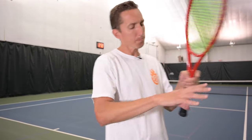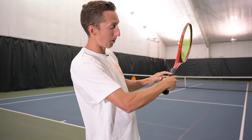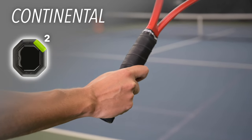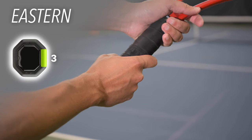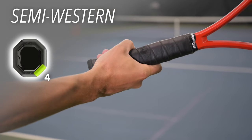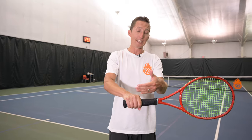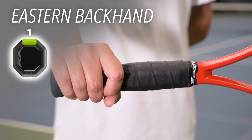As a right-handed player, if you take the big knuckle of your index finger and put it on the second bevel from the top moving over to the right, that's a continental grip — as long as your hand is spread across the handle and your index finger is curved out. Moving to bevel three is an eastern forehand grip. Bevel four is semi-western, bevel five is full western. The only grip where your knuckles go straight across is the eastern backhand grip, with the index knuckle on bevel one.